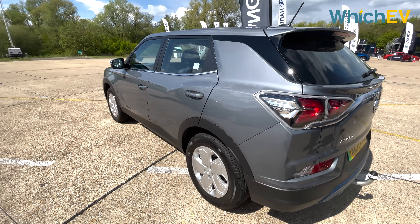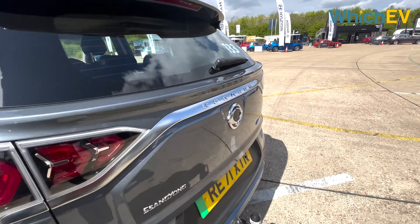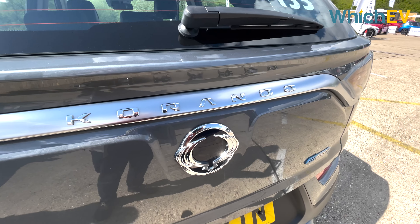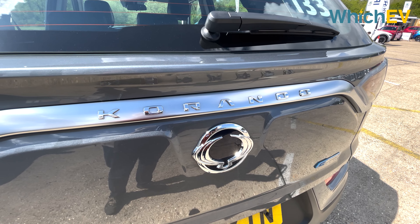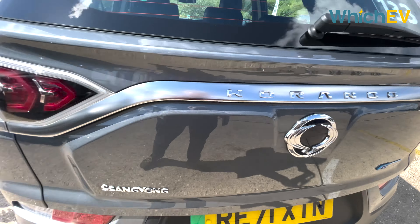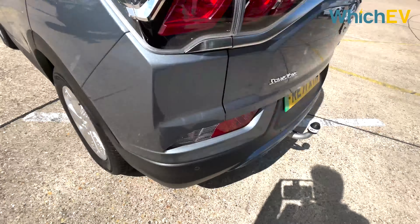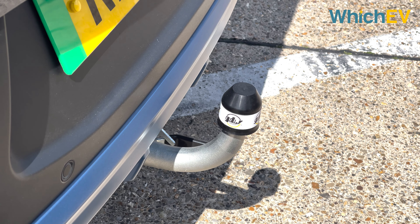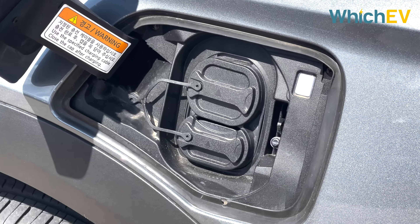The e-Motion is visually distinct from the ICE Korando with its Korando badge on chrome at the rear and blue highlights to signal it's electric. Notably, it comes with a tow bar — a rare sight on an electric car — capable of towing up to 1,500 kg. On a fast charger it can go from 20 to 80 percent in just 33 minutes.